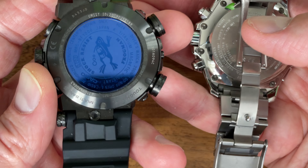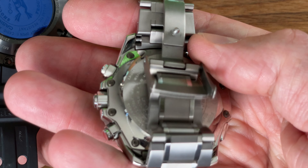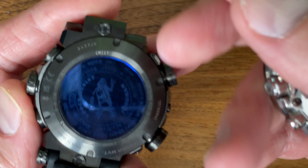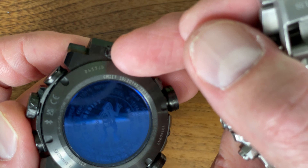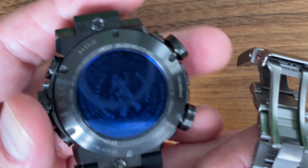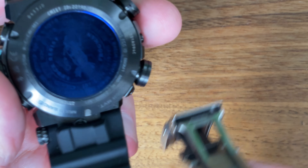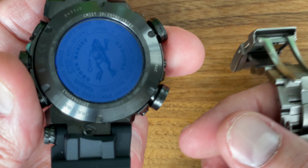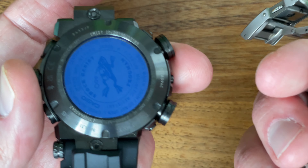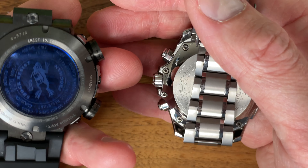The Oceanus uses traditional spring bars, so you could put it on a regular strap — I have a video where I'm wearing it on a NATO strap. The frog has a proprietary lug but with a quick-release feature: a little button you press to pull the strap-attaching pin out. I really like the feature, but I'm frustrated that Casio doesn't sell swappable rubber straps or bracelets for it — it seems like a missed opportunity.